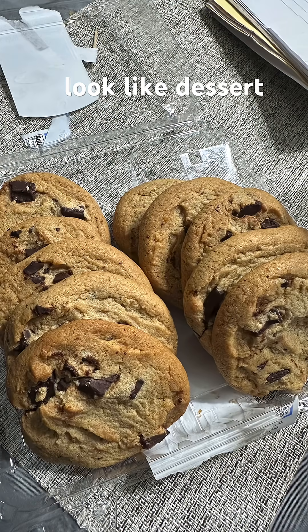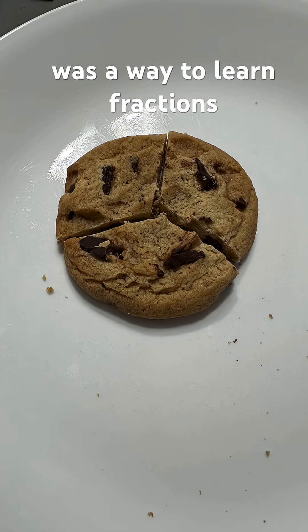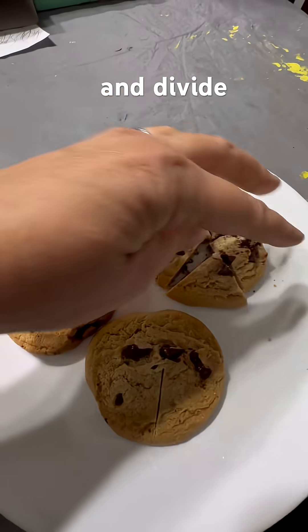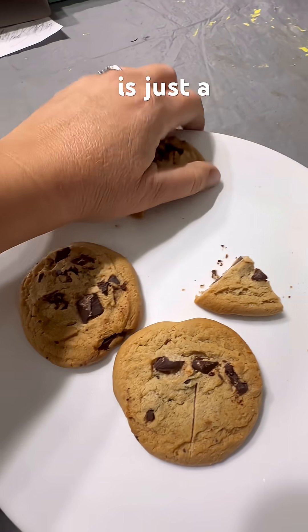To some of you, this may look like dessert. For us, it was a way to learn fractions. We've had many tears when it comes to learning how to add, subtract, multiply, and divide fractions because everything is just a little bit different.